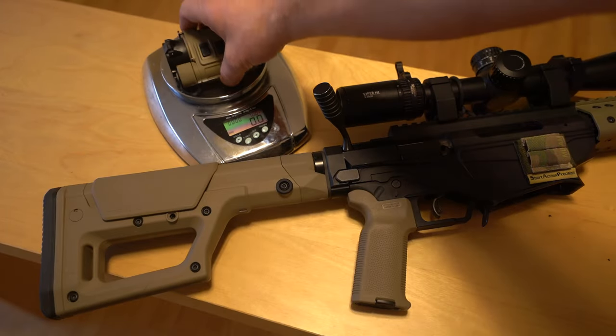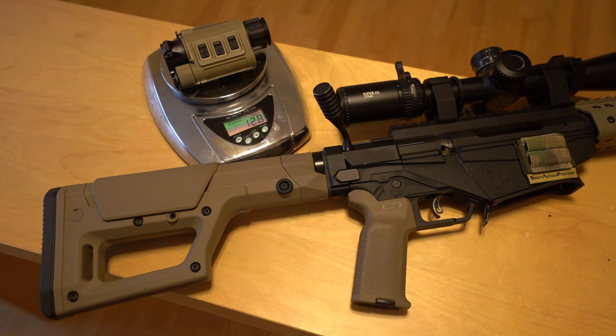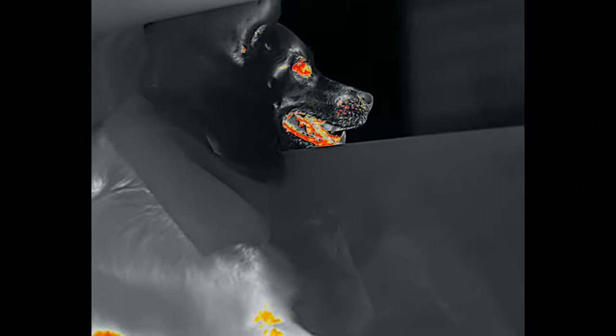I'm also going to weigh the RH25 on camera, as we do on Tactical Accountants. Standalone, it is just under 13 ounces — meaning without the hardware to helmet mount or weapon mount it, just the device in handheld configuration. But without further ado, let's get to the footage. Starting with the best footage of all, because this is the best dog in the world, and I'll fight you if you disagree.